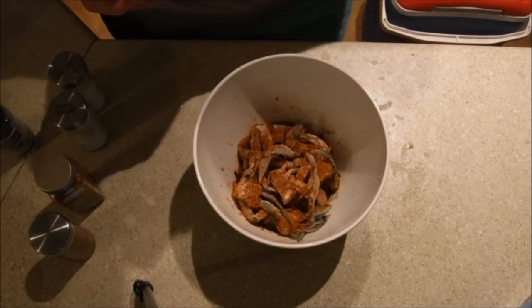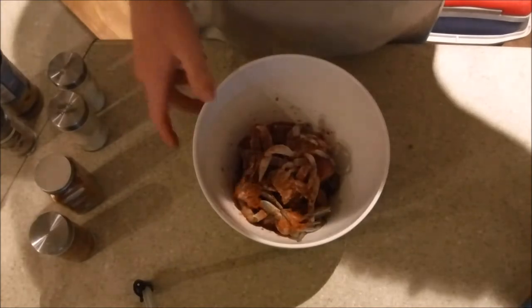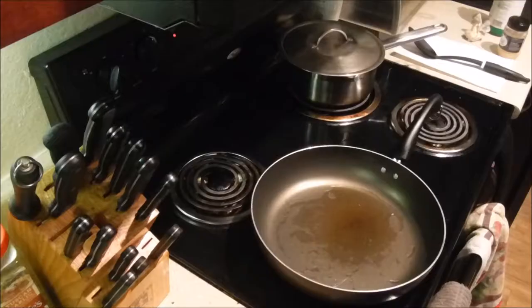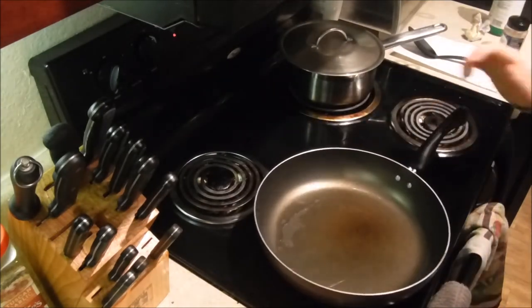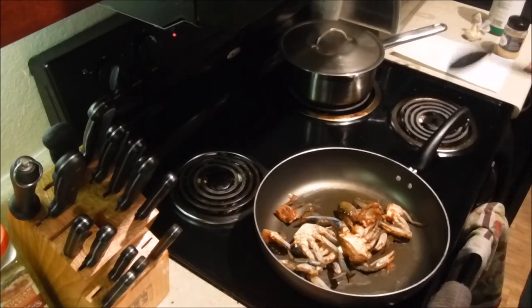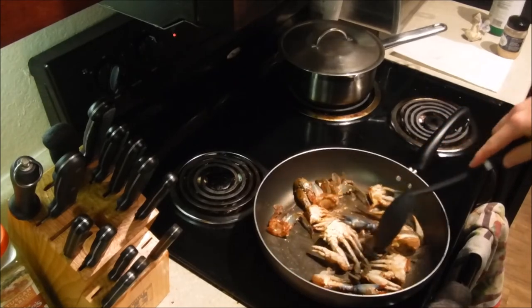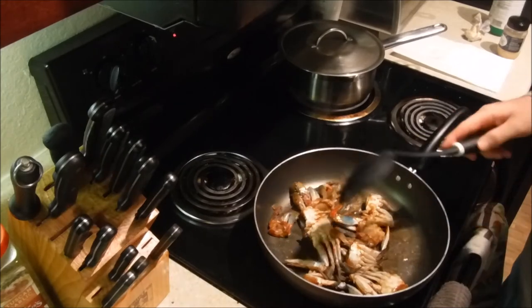Doesn't that just look delicious? A little bit of salt at the end, just kind of mix those up nice and good. Put that all over there - that looks delicious. Alright, now we're over here at the stove. Got a pan heated up with some olive oil. Take my crab and put it in there, spread them out a little bit. Ooh, that already smells delicious.